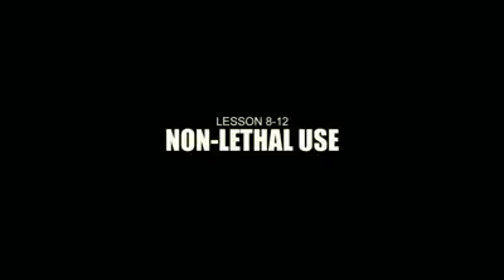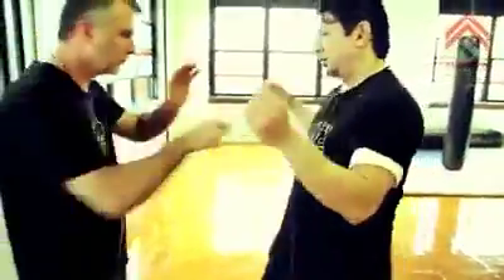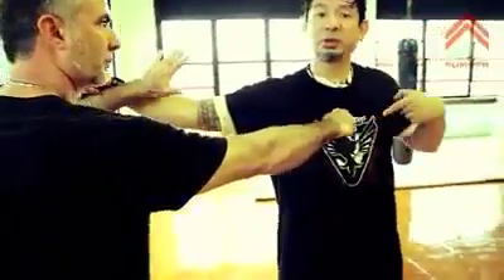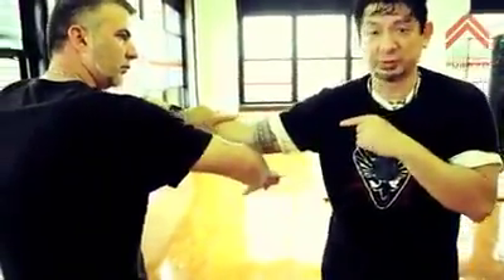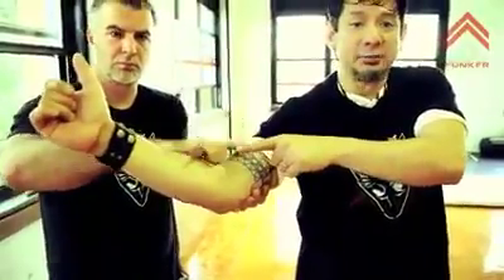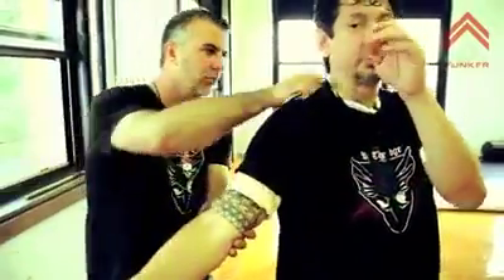Kuya Anthony is going to demonstrate a non-lethal use of the D-MAX. He's using a trainer, but even with the real one he'd be hitting with the areas that are not sharpened. From a haymaker, solar plexus with the ring feature for impact. He goes straight into the brachial artery or brachial nerve to destroy. He takes the less sharpened back edge and pops with the ring again.